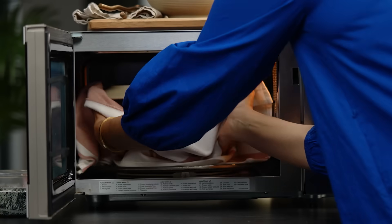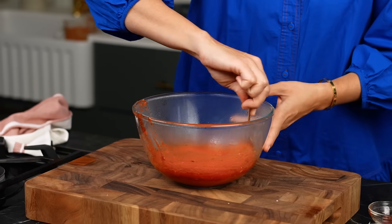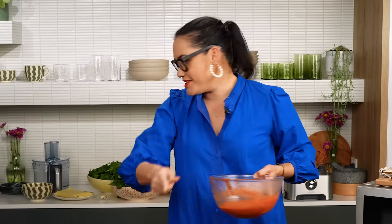My tomato sauce is ready. That smells good. So good - it tastes like it's literally been simmered for hours. I am two elements deep: tomato sauce done, cheese sauce done. I just need to do my spinach next.